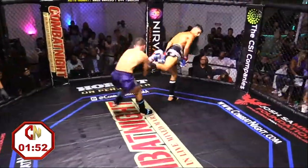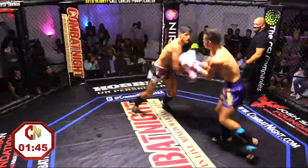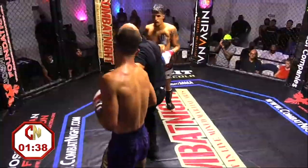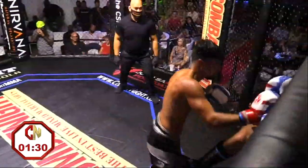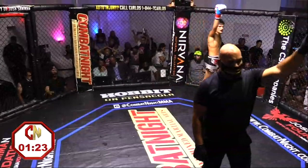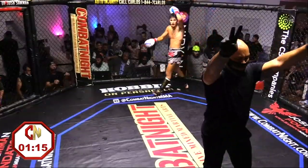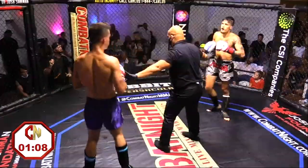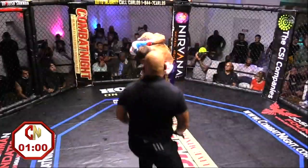Here we go, right at it. Nice spinning back kick to the body from Sheffey. Another heavy kick to the body. Sheffey fighting so smart right now — he wants the brakes. Heavy hooks to the body. Colazzo's going to have to dig deep. He is thinking about the body shots now, doing a really good job mixing it up.